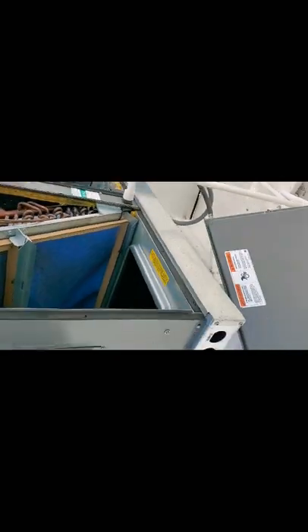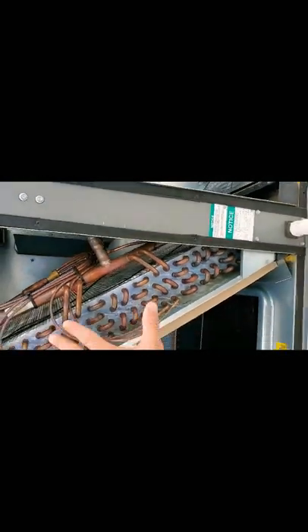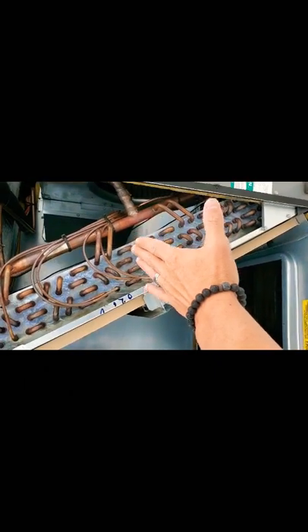Let's put this thing back. Here is your return. On this box here would be your supply. Back here, supply. This actually supplies the air to the building. So it comes across here — this coil will get 40 degrees. Once the warmer air comes across it, it actually cools the air, brings it down, and cools the space.